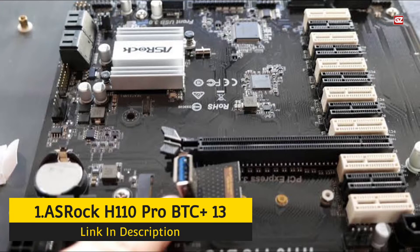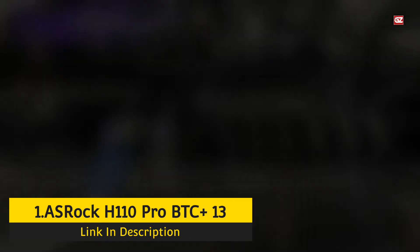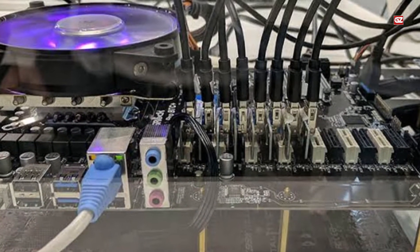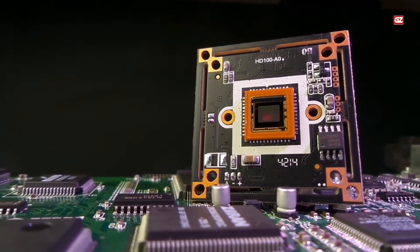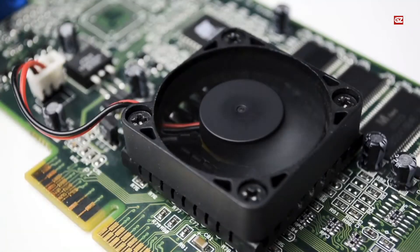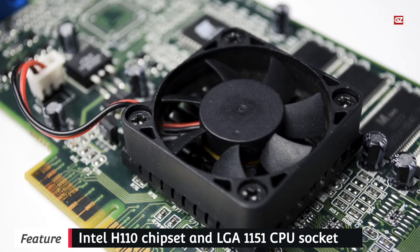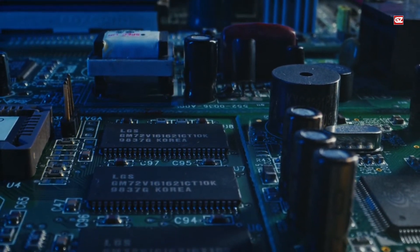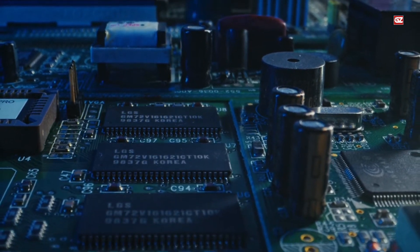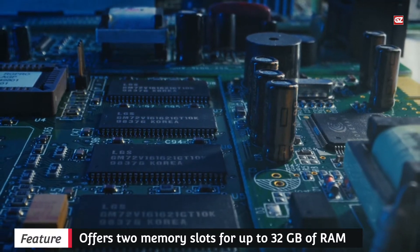Number 1 is the ASRock H110 Pro BTC Plus 13 GPU Mining Motherboard. ASRock is particularly recognized for its tremendously low cost and price range PC elements, which additionally happens to provide pretty top class and high performance choices for those who choose a motherboard for mining made for large-sized mining rigs. This motherboard is currently first on this listing as it is the ideal choice for constructing highly effective mining rigs. It makes use of a standard ATX form factor, and considering it is a fairly mature motherboard, it uses the Intel H110 chipset and the Intel LGA1151 CPU socket, designed for Intel 6th Gen and 7th Gen CPUs. Despite this, it is capable of providing a total of 13 PCIe expansion GPU slots, which is the highest in this listicle.